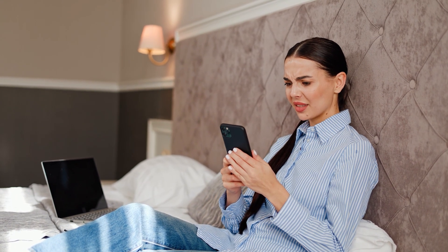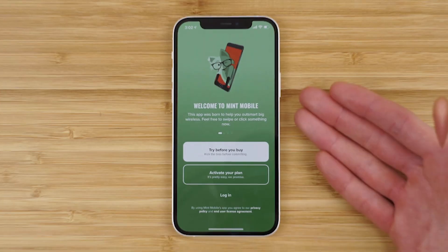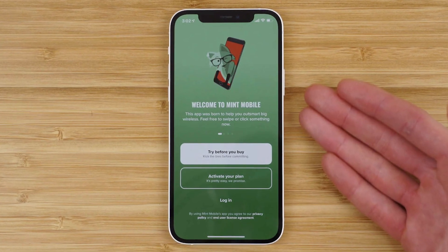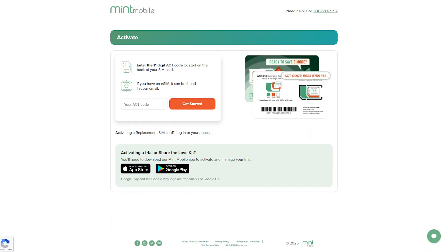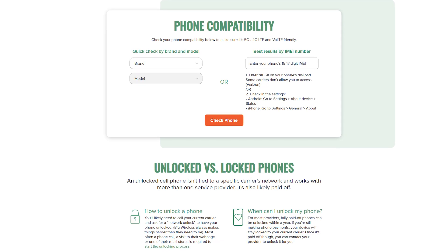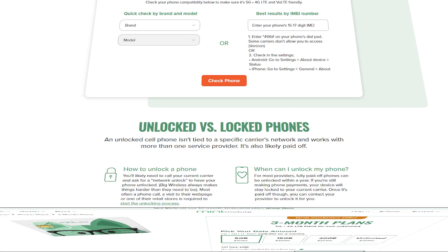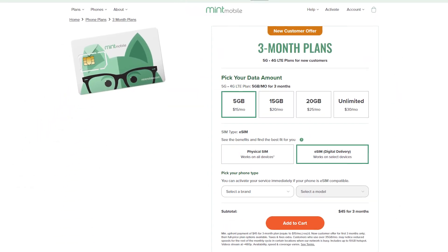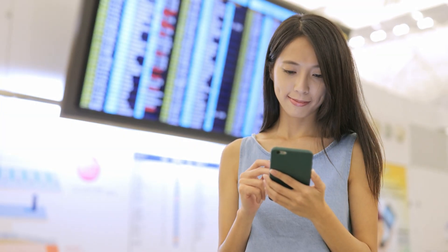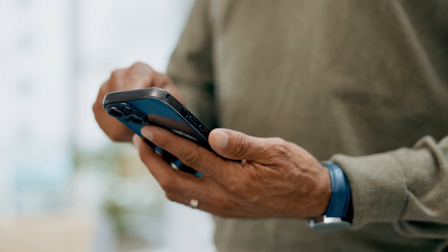Still, those minor inconveniences are pretty small compared to the upside. And when you're using a provider like Mint, the eSIM experience is about as smooth as it gets. They don't make you jump through hoops or dig through confusing menus. Whether you're setting up a new plan or just trying the service with their free trial, eSIM activation is built into the process. One of the nicest things about Mint's approach is that they don't treat eSIM like some fancy hidden feature — it's right there on the checkout page. No fine print or tech jargon. They make it easy for people who aren't techy to feel comfortable trying something new.